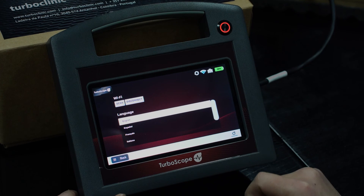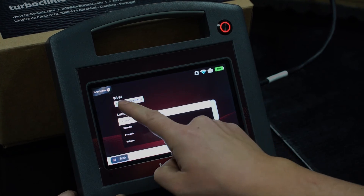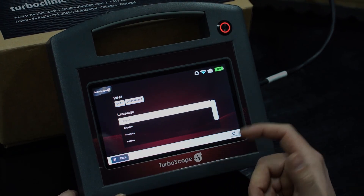In the settings menu, you can scan for Wi-Fi signal as well as change the language of Turboscope.